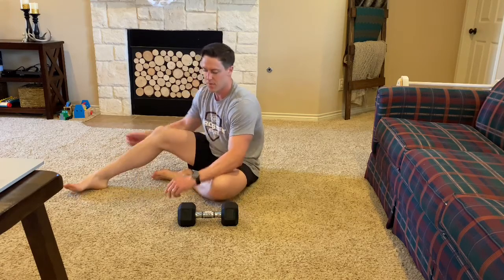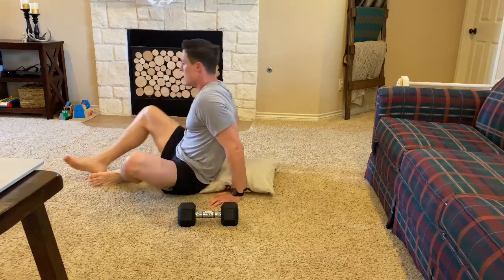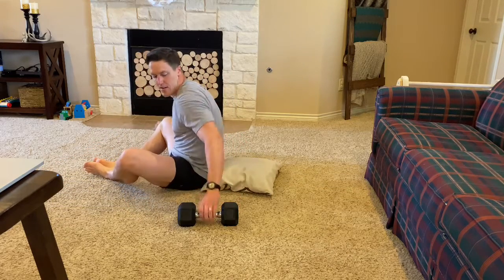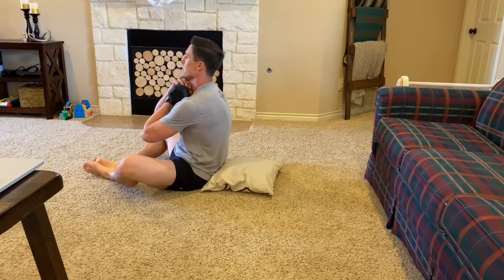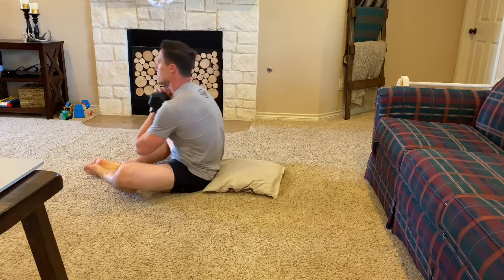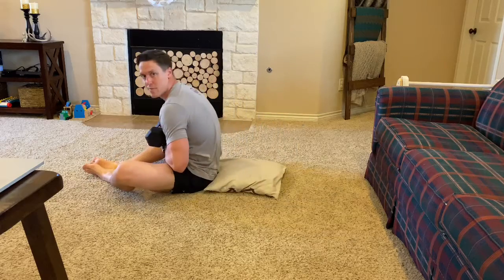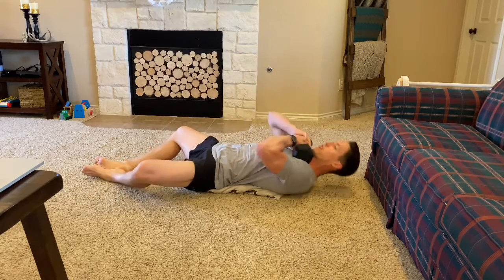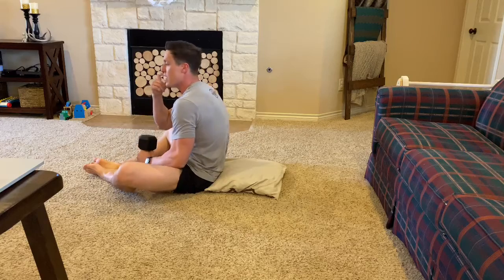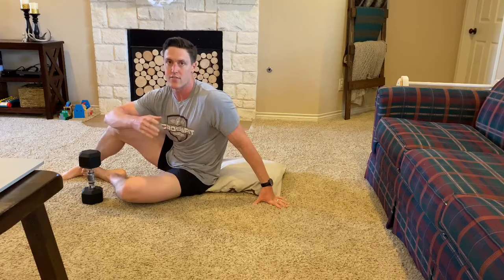For our core today we're gonna be doing 30, 20, and 10 reps of two different movements, starting off with a weighted sit-up. I'll use my pillow for my ab mat and I can use any kind of weight I have — I have a 20-pound dumbbell. When I do a weighted sit-up I want to make sure I keep that weight under my chin the whole time. As I get tired I typically start to lower the weight which makes it easier, or I'll start to throw it off my body creating momentum. Your goal is to keep it in the same spot the whole time for 30, 20, and 10 reps.